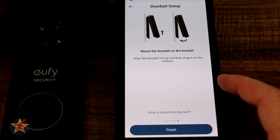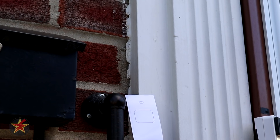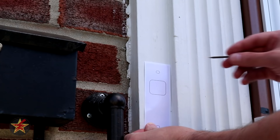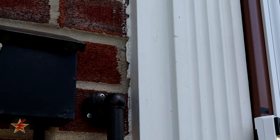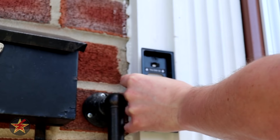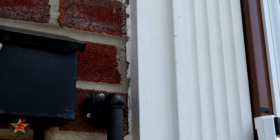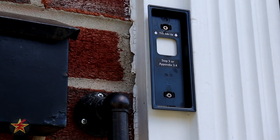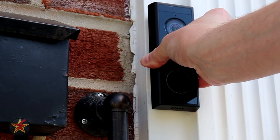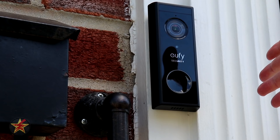The installation itself is ridiculously easy. Step three: use the provided sticker template to mark where you'd like to place your doorbell and drill pilot holes, or simply place the mounting plate directly and drill in. Once the base plate is mounted, slip the doorbell up into the top first, then wait until you feel and hear a click. Since there's no wiring, that completes the installation for the Eufy 2K security camera.